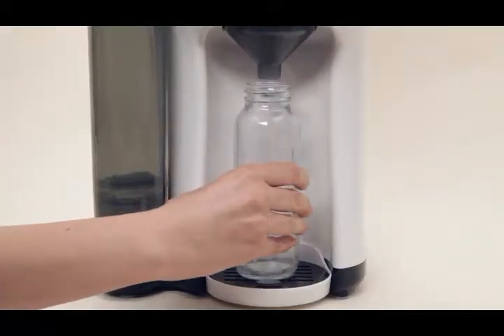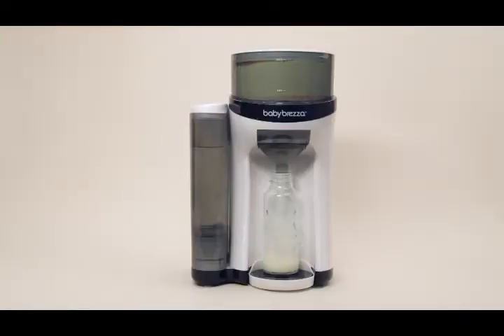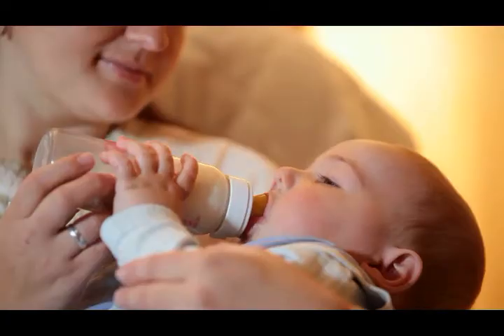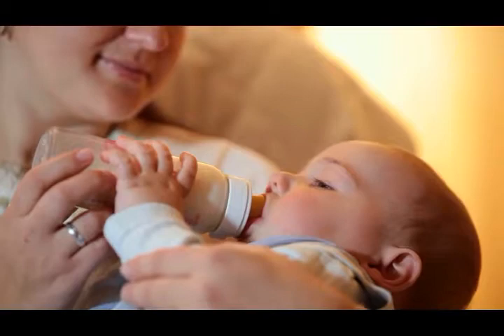Just place your bottle in the machine and push a button. It's really that simple. The water is heated to near body temperature, just like breast milk, and at the recommended temperature for easy digestion.